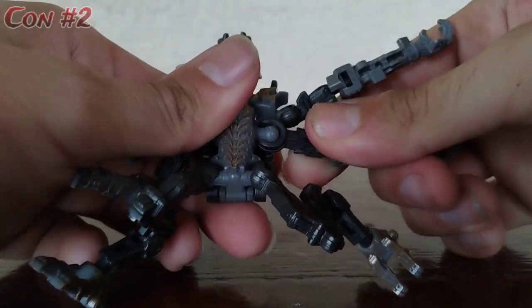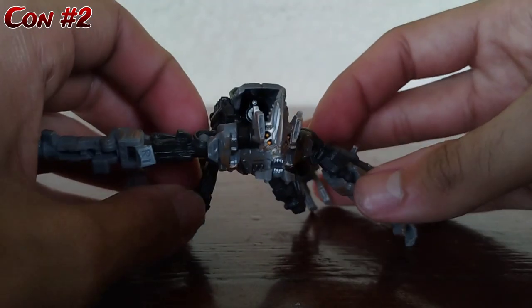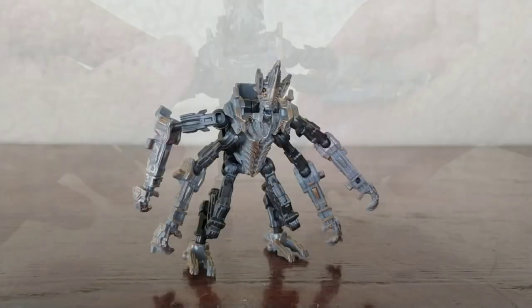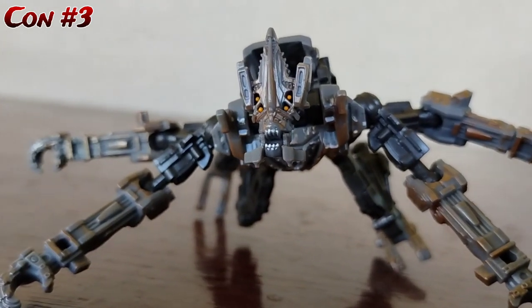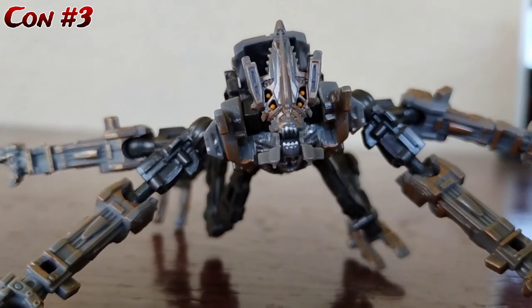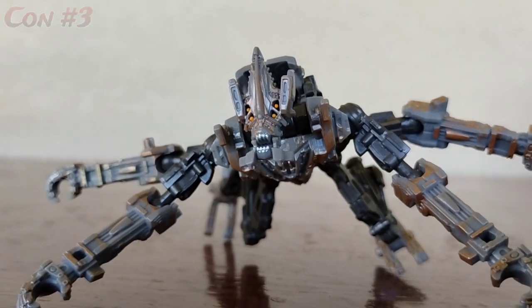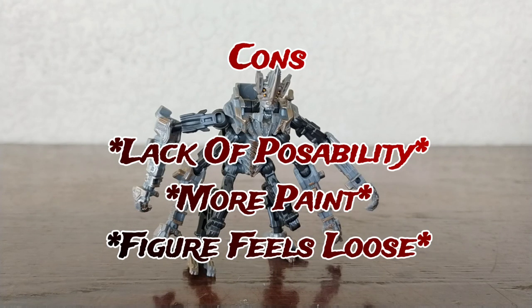My second con is I really don't like how this guy feels — he feels kind of flimsy, which is honestly really strange. Whenever I try to pose him, he just feels flimsy, and that's something I really don't like. My third con is I think he could use a little bit more paint — a little more rust here and there would help some parts that are super plain. But other than that, I do think this figure is pretty cool, not the best but not the worst. Only get this figure if you're going to get Scourge to help with the gun accessory.